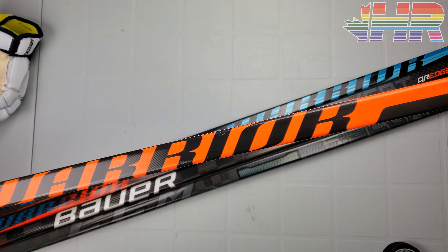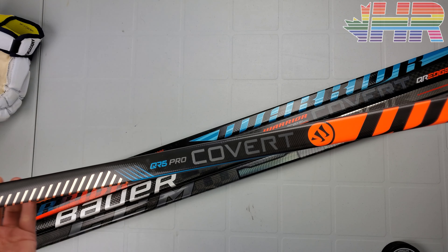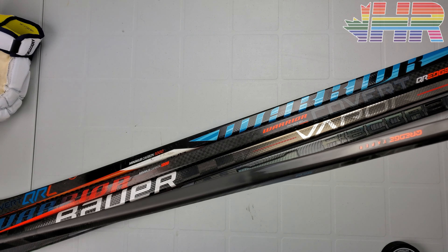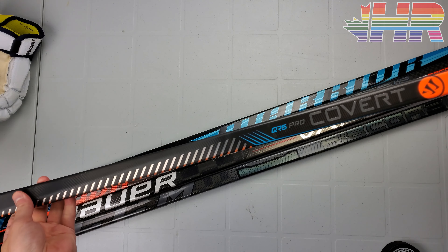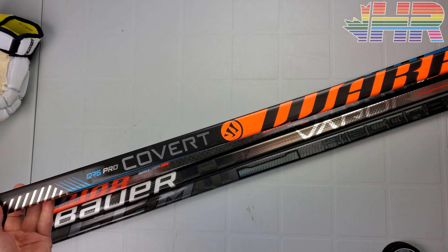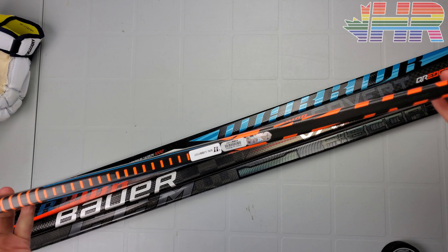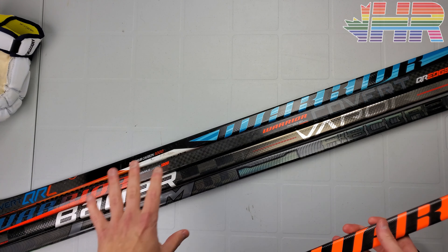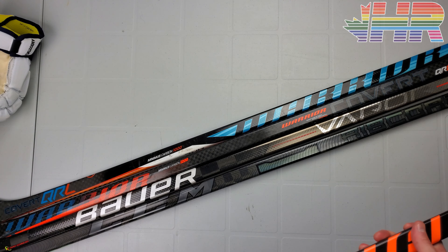I'm Matt from HockeyReviews.ca and here we have the Warrior Covert QR5 Pro Stick Snapshot Review. Unfortunately this isn't my stick so I can't get it onto the ice and I can't test it out and do a full review on it like I'm doing with some other sticks.